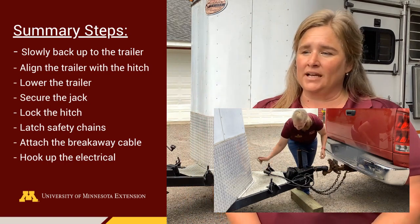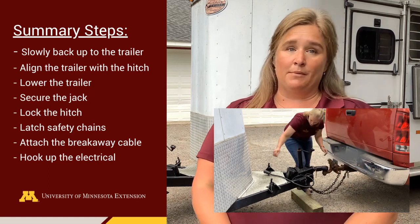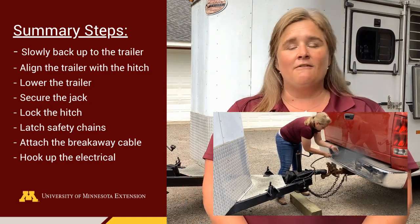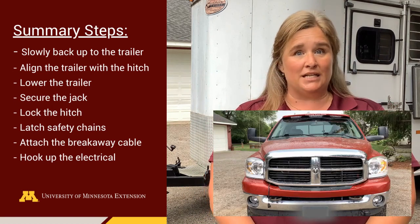Always double check and ensure the hitch, safety chains, and breakaway cables are properly fastened. Finally, hook up the electric and ensure all lights and brakes are working. Remember, it's important to develop a system and order that works best for you and repeat it each time you hook up your trailer so steps are not missed. Always double check your surroundings, slow down, be present at the task at hand, and use caution.